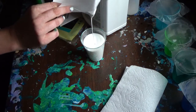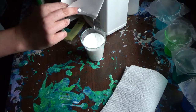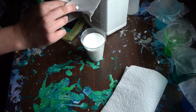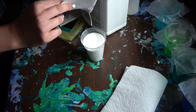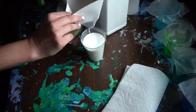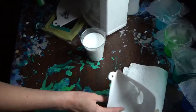When it's almost full, obviously you stop pouring, get the last little bit out, remove the clumps and all the goop.